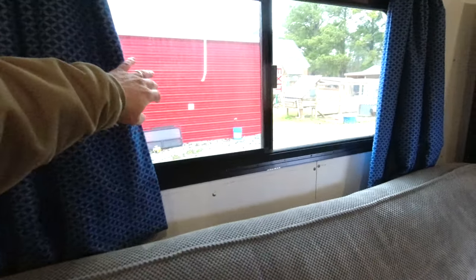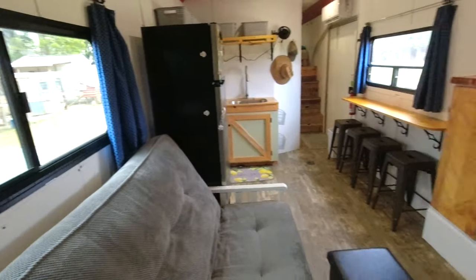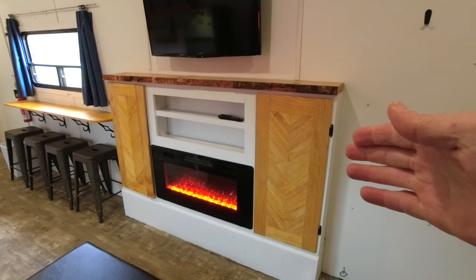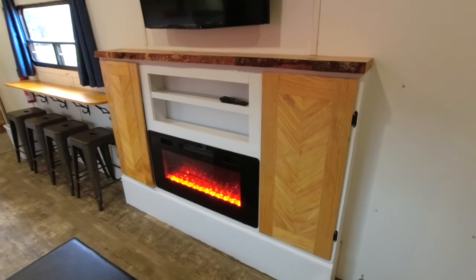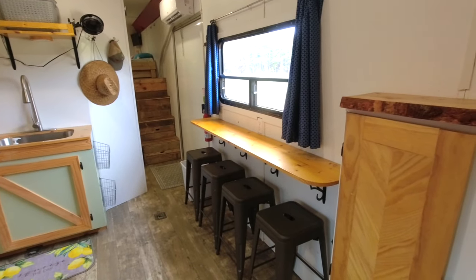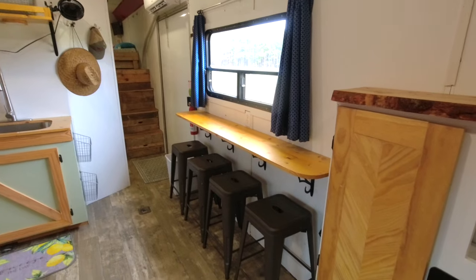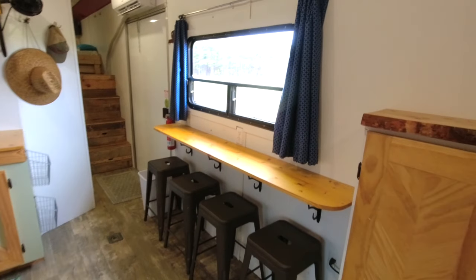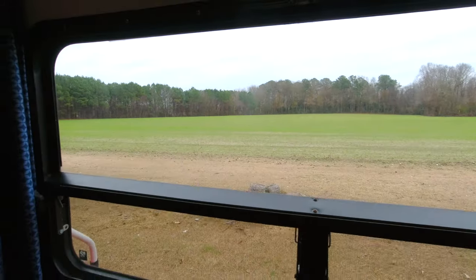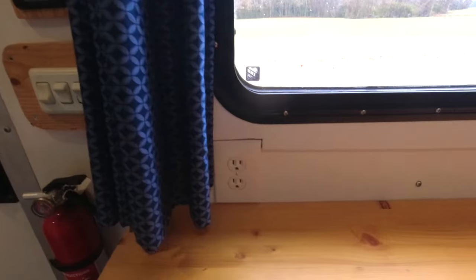The window we installed is an emergency exit — it has handles on each side and the whole thing just pushes out. On the opposite side, we have our TV up top and our fireplace. The fireplace has storage on each side and above it. Beside the fireplace, we built this bar so we could sit and eat here — a lot of times we just store things on it, but we do sit and eat there every now and again, and it gives you a nice view outside wherever you're camping. We also added a couple of outlets here to keep phones charged.